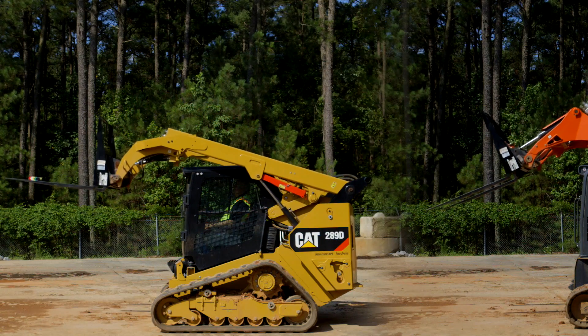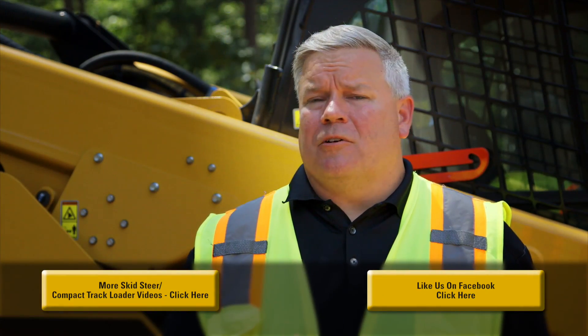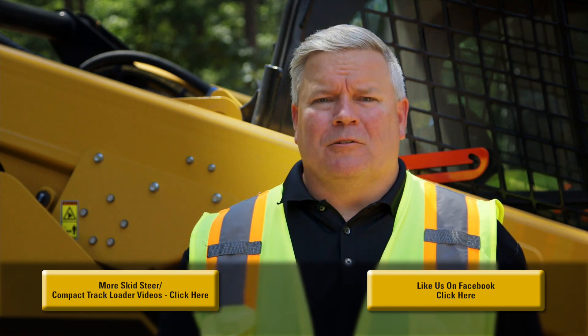Whatever your job requires, dual self-level is just another way CAT machines help put you in control. If you'd like more information about this feature or any of our other features, please visit our YouTube channel or visit your local CAT dealer.